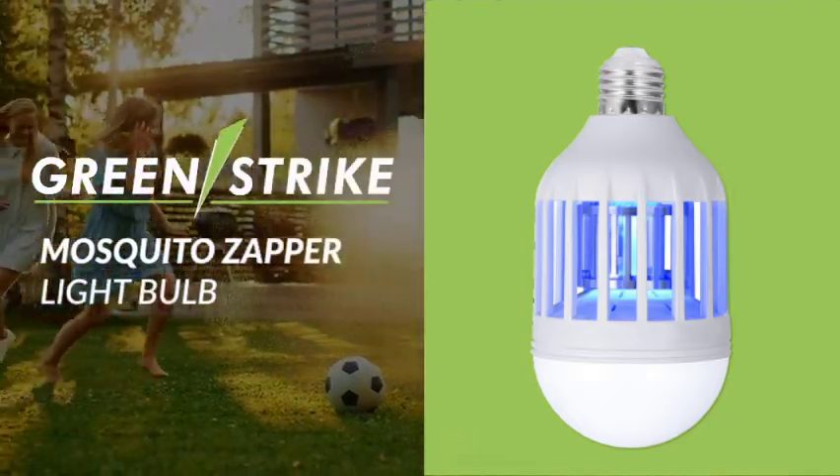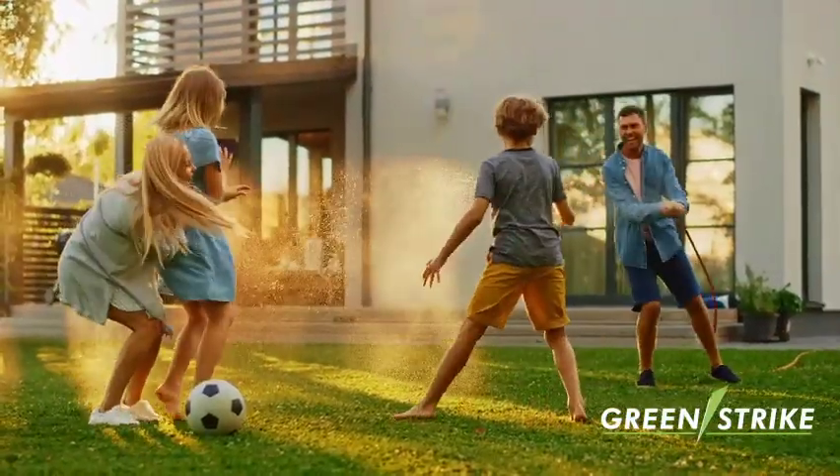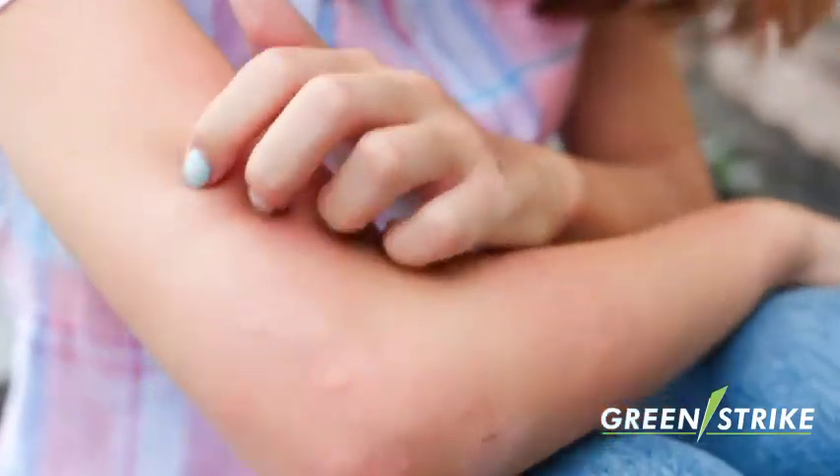Introducing the GreenStrike Mosquito Zapper Lightbulb, a new innovation that lets you take back the outdoors from nasty mosquitoes. We all love to relax outdoors, but pesky mosquitoes can ruin our time outside.